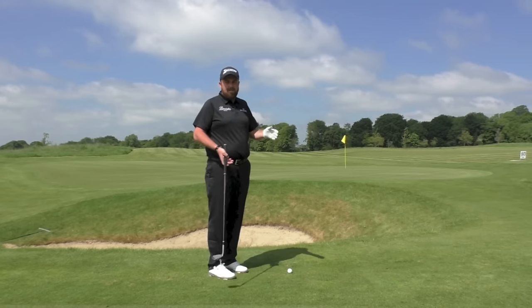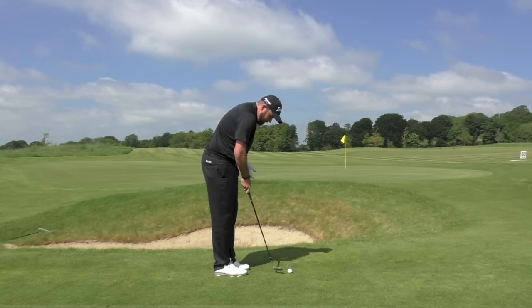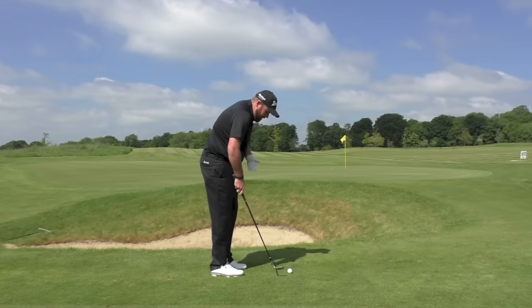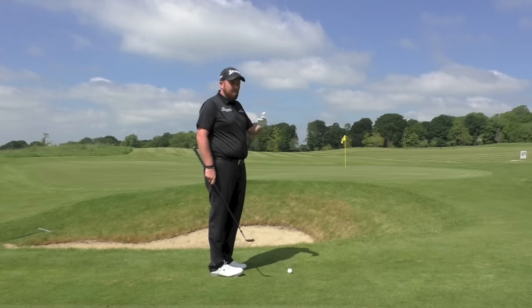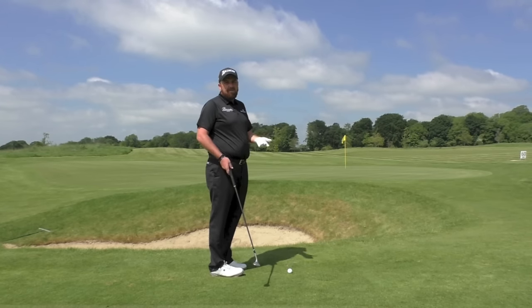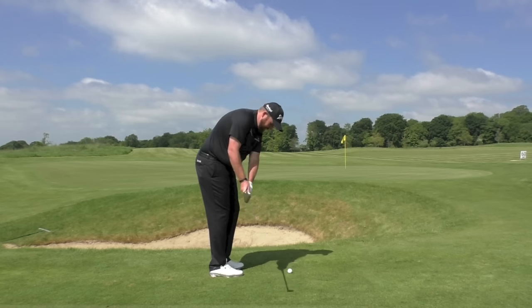The big thing for me, as with the whole golf game, is setup. If you set up to the ball properly, I think you've got a great chance of hitting a good shot. Ball position just forward in my stance, club face slightly open, and from there I'm just going to try and hit down on the back of the ball and the ball should pop up. I use my 58-degree wedge for this shot — especially here, you open it up, you add an extra bit of loft, it's probably about 62 or 63 degrees. So from there, open the club face, grip the club, and just take a swing.